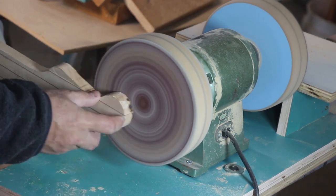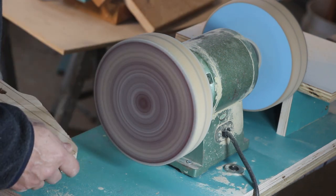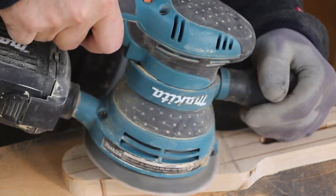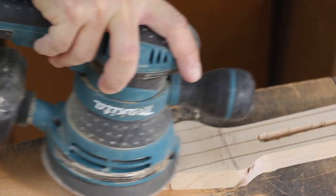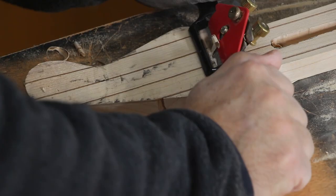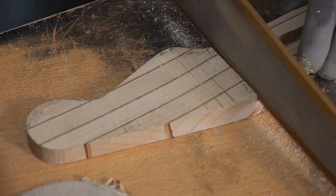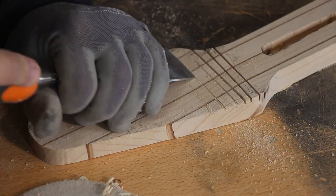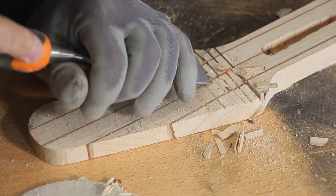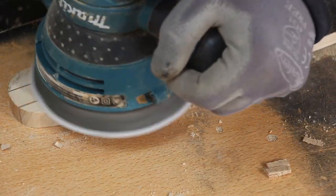Now I'll be thinning the headstock — I'll remove almost half of the thickness and leave about half an inch or 14 millimeters. There are many ways to go about this: I should make a jig and just route it, or I can grind or sand it with low-grit sandpaper, plane it, scrape it, or make cross cuts with a handsaw and then remove the material with a sharp chisel. Whichever tools you possess or prefer will get the job done. I'll leave the rounding part close to the nut until after I've glued the fretboard.